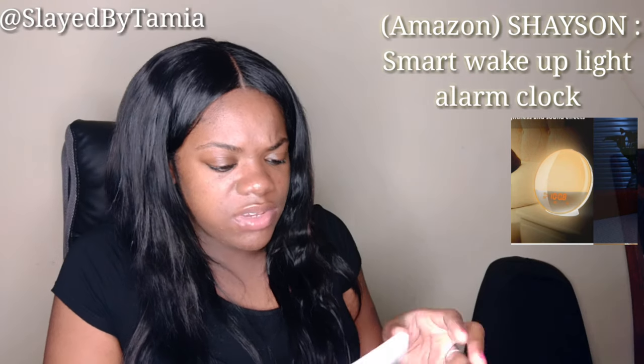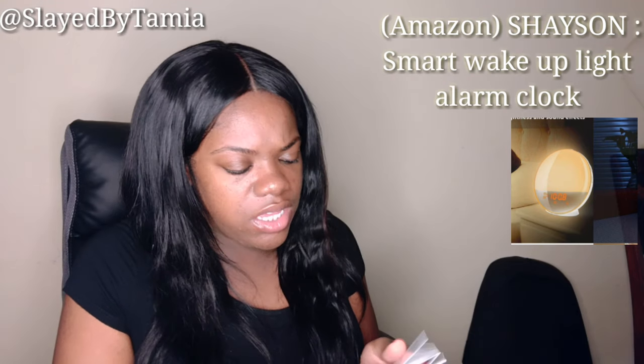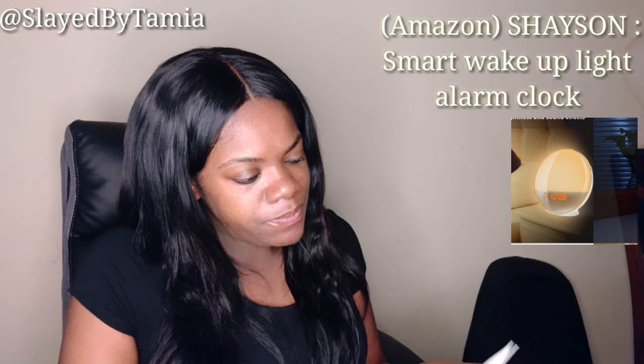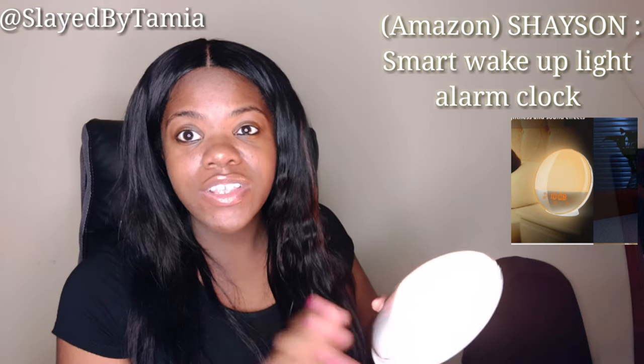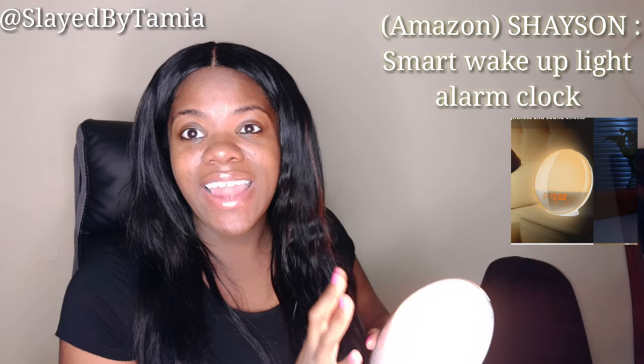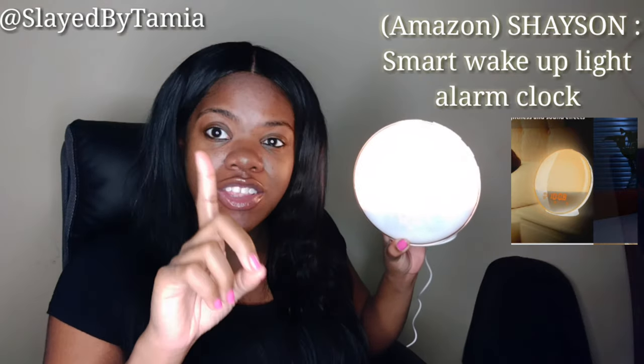In the box they also included instructions on how to use it, so I'm going to go over those real quick to see the cool features on the clock. One of the cool settings I just realized — I'm going to show y'all this light and how it works, but I have to cut off my ring light so that you guys can really see it, because you can't see it right now.